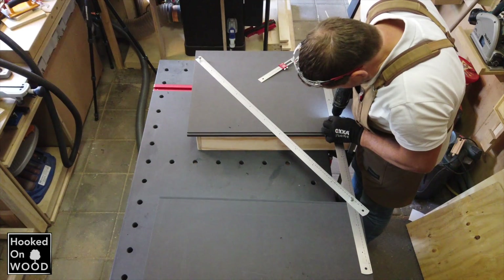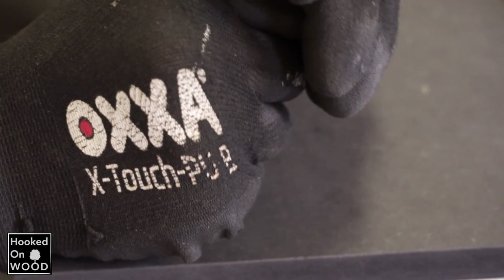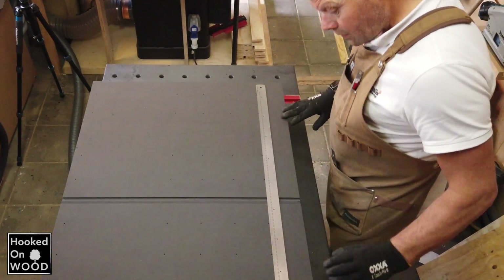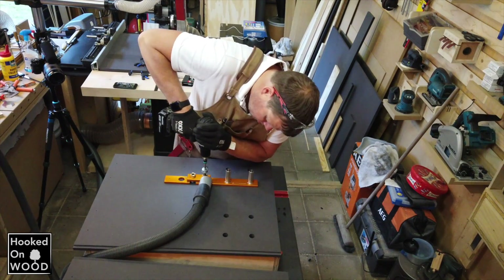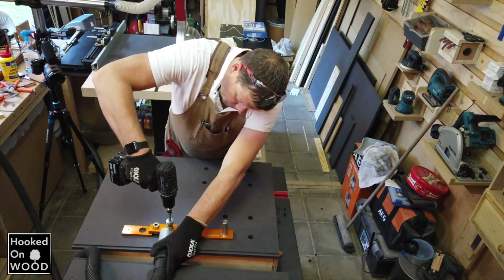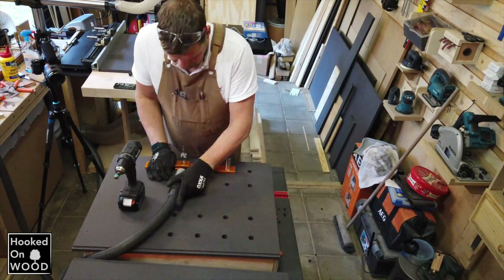Because we use these dog holes to align the miter saw fence, the holes on both parts should be on the same spot, and for this the exact start spot is essential. We start with a 3mm hole pattern that will be enlarged to 20mm with this guide block. I speed up this clip 8 times, so it cost me around three and a half minutes to make these 8 holes. It is very straightforward, especially when you consider how accurate this system works.